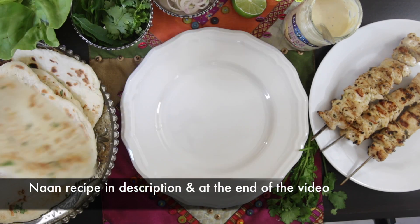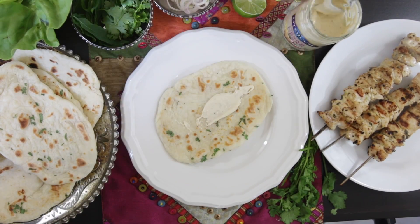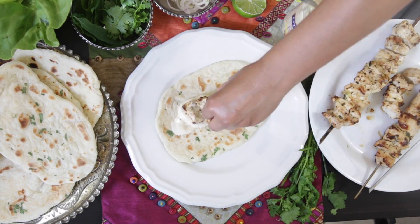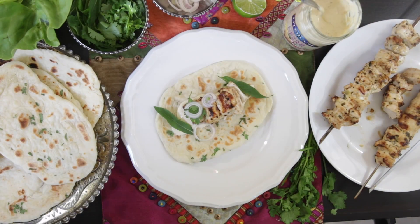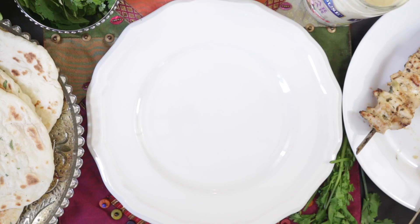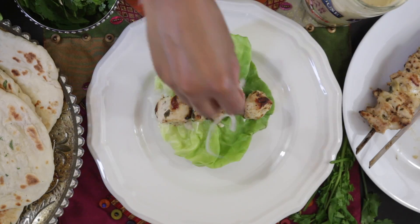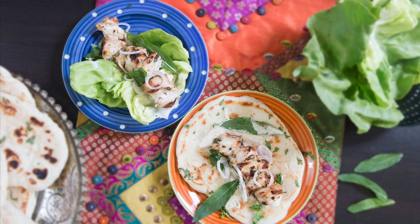I'm ready to serve now. I'm going to use one of my homemade naans. I'm also going to drizzle some more of that delicious dressing, add some of my chicken, some mint and coriander leaves, and finish off with some shallot rings. Now let me just take a quick break to take a little bite. And here's a gluten-free option — a Boston lettuce leaf makes a great wrap. These are ready to sink your teeth into.